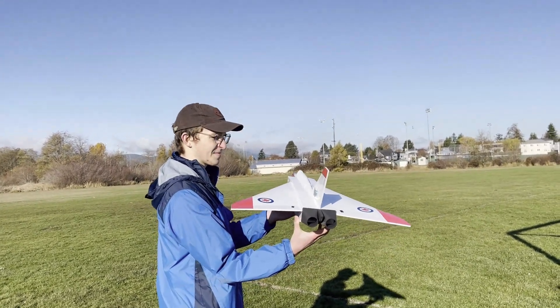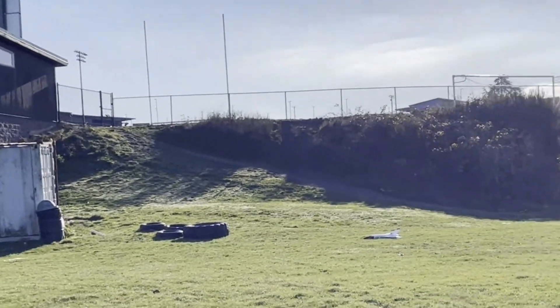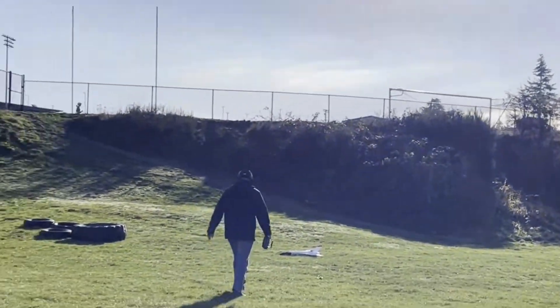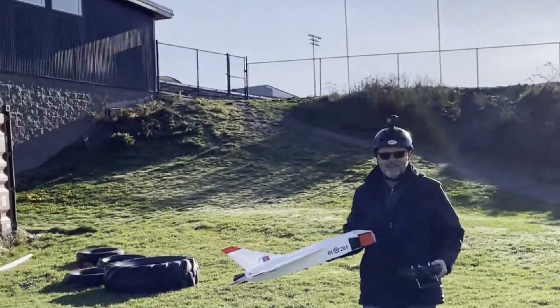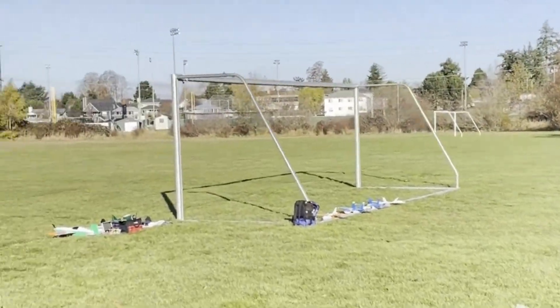Alright, ready? Yep. Up, up. Better get some speed — airspeed is good. Oh my gosh! Is that a save? Yeah, that was a save. Parachute it in. Yeah, but we've definitely got some stability issues to work out. Okay, that's enough for today. That's enough adrenaline. Yeah, I got the needle on that.